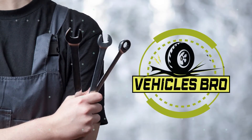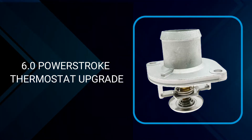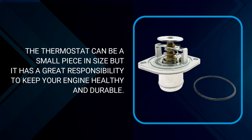Welcome to Vehicles Bro. Today we will talk about 6.0 Power Stroke thermostat upgrade with secret guidelines that will help you. As you know, the thermostat can be a small piece in size, but it has a great responsibility to keep your engine healthy and durable.